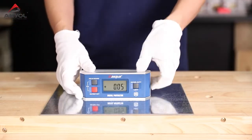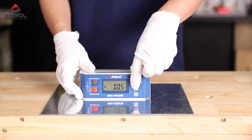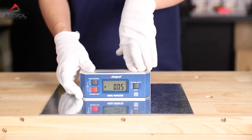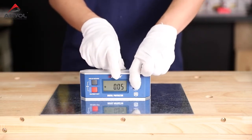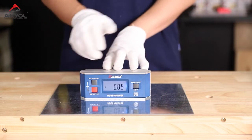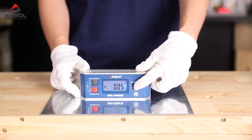On the other side, there's a transfer button. You can transfer between degree, percent slope, and pitch — press it once to switch units. Now let's look at the LCD screen. If you press and hold the transfer button for about three seconds, the backlight turns on. To turn it off, press and hold the button for three seconds again.